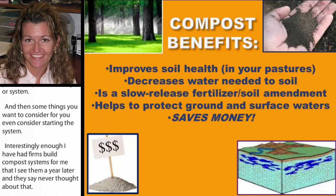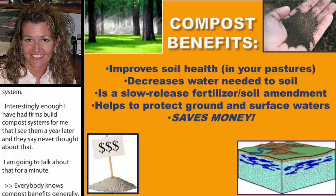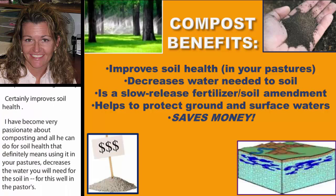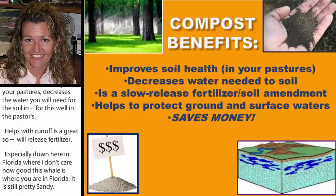Generally, everybody knows compost benefits — it certainly improves soil health. I've become very passionate about compost and all it can do for soil health. That definitely means using it in your pastures; it decreases the water you'll need, helps with runoff, and it's a great slow-release fertilizer and soil amendment, especially here in Florida where the soil is pretty sandy.